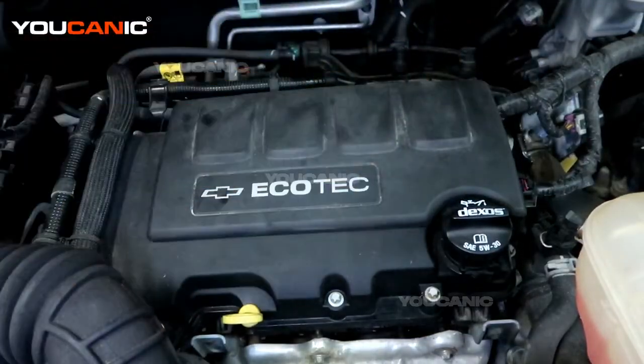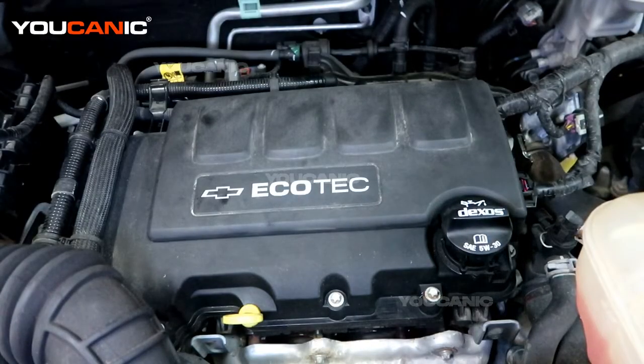Snap it back down and that's how you change out your spark plugs on your Chevy Trax with the 1.4 liter motor in it. Thanks for watching Eukanic, where you can be the mechanic.